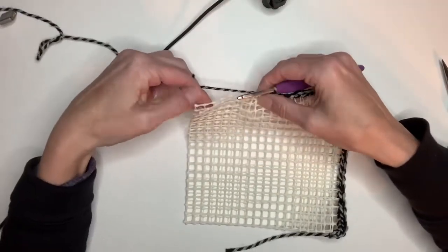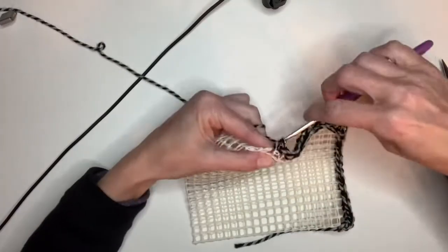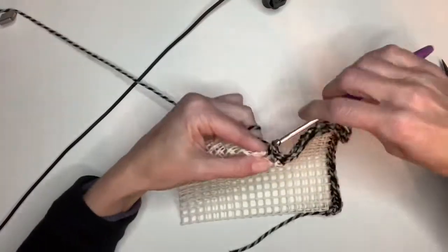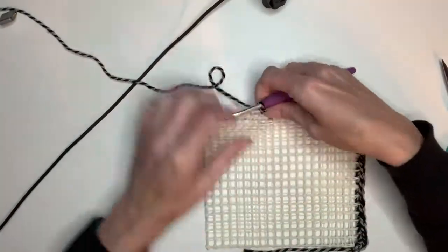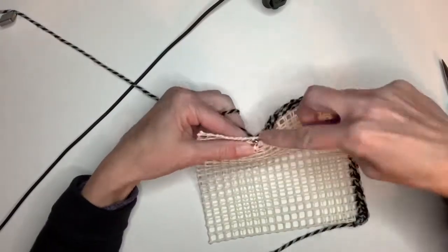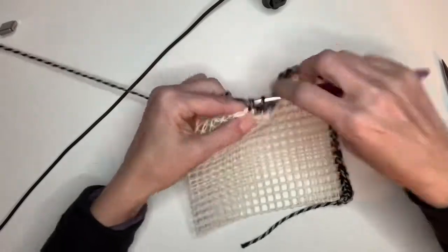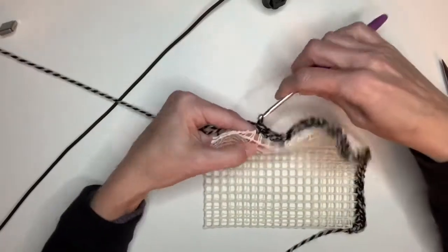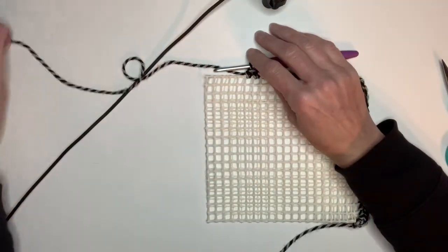I did notice that the regular shelf liner stuff — I'm not sure if you need to use two pieces or not. I think those are completely square and match up, whereas this rug grip stuff is more rectangular. So that's why they're not matching up.